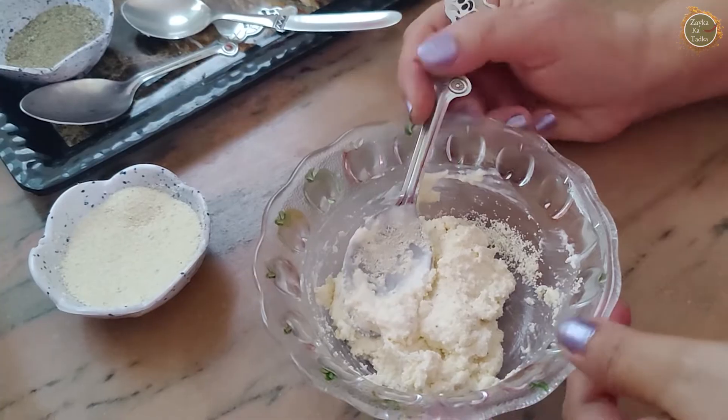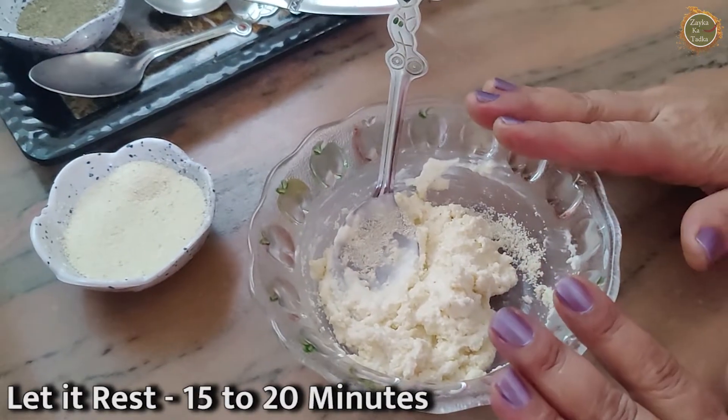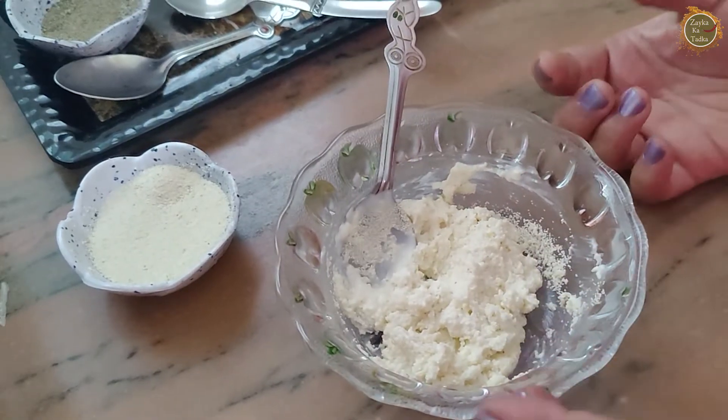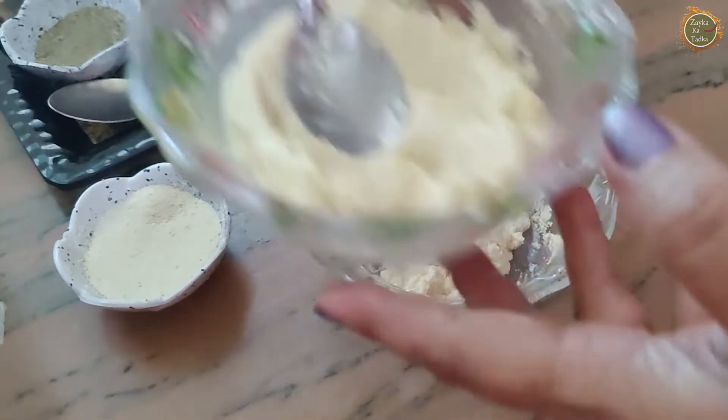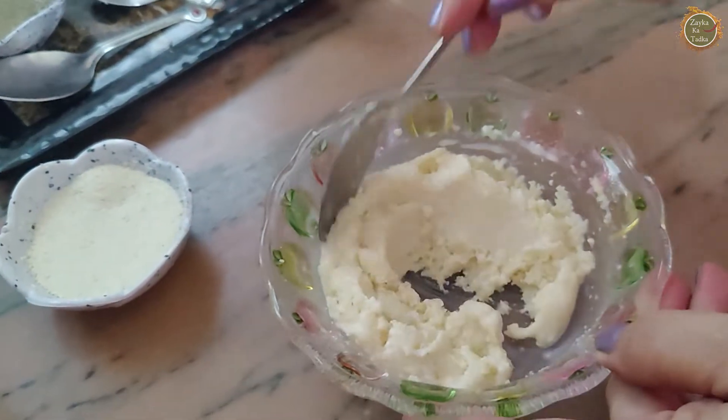We will add soji. Soji will be full of water, so I will add soji after 15 minutes. If the mixture is tight, you can add a little more.